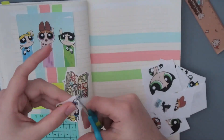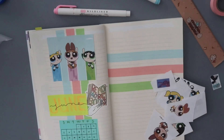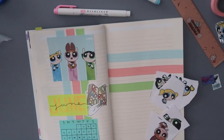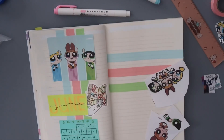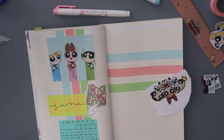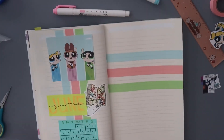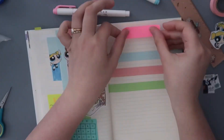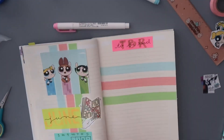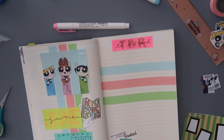I spent the rest of that morning cutting out all the pictures. I wanted a page to represent Bubbles, Buttercup, and Blossom, so each one gets their own page. This took quite some time — I did not know that cutting up images would take so long. While I was cutting, I was thinking I should have been listening to an audiobook because it took me like 20 minutes.